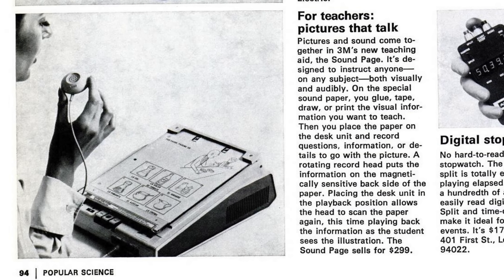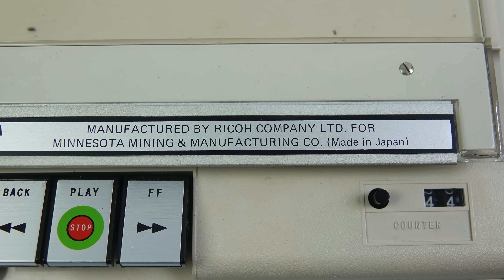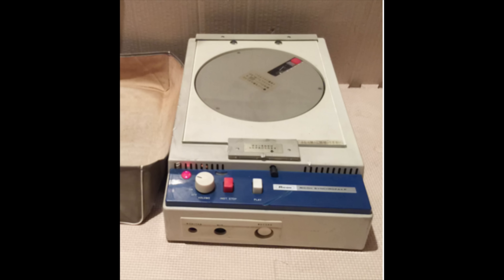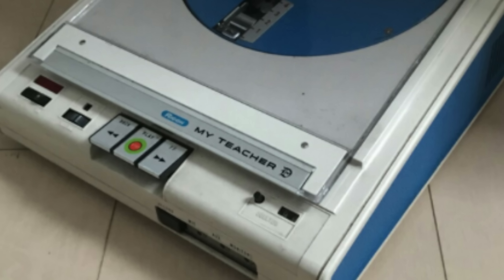Now whilst it was sold there by 3M, it wasn't manufactured by them — it was imported from Japan and made there by Ricoh. Ricoh sold this at home as well as in some other countries under the name the Ricoh Synchrofax. I can find mention of that name going back to 1959. Back then Ricoh's business was office equipment and the Synchrofax was launched as an office tool, a dictation type device. However, sometime between 1959 and 1974 it found a niche in the educational market and was effectively relaunched as an educational tool.